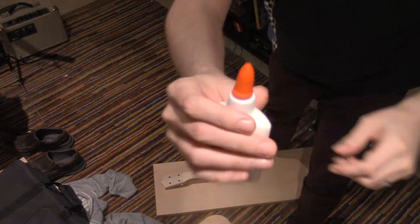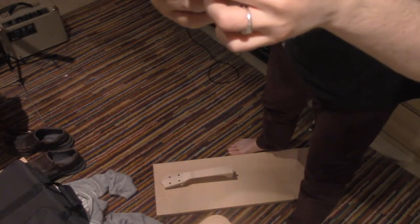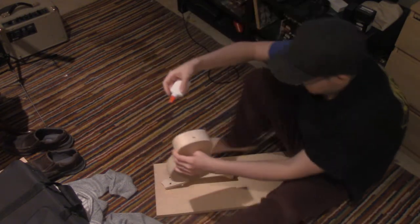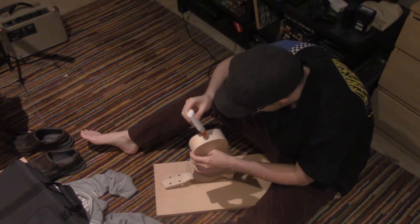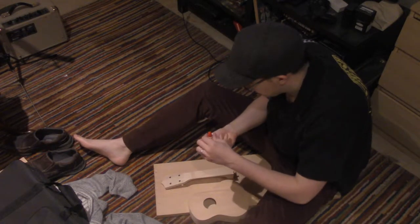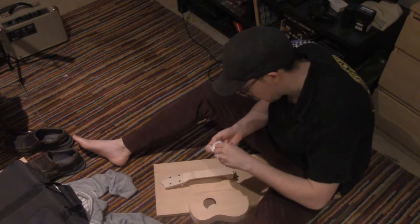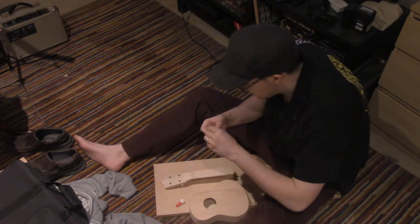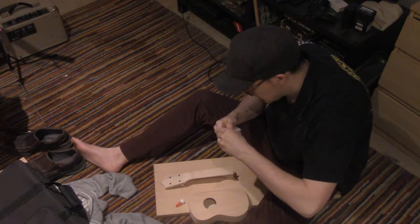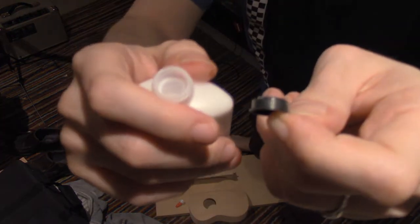So we unscrew the cap, screw it on, screw it off. We should tighten that there. It looks like this white glue has a cap for first-time use. There we go, I removed it. I'll show you that — you got the cap there. So then we screw this back on.